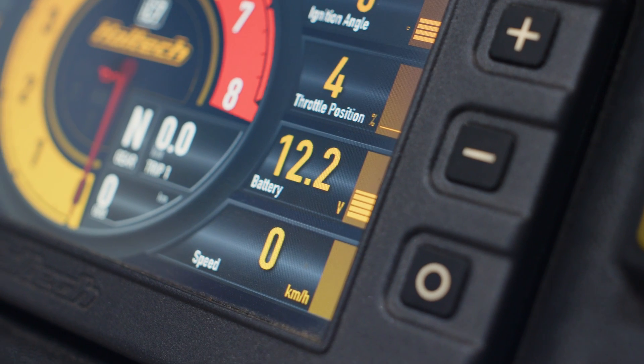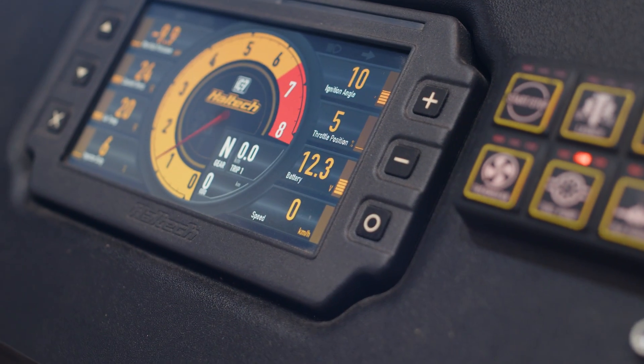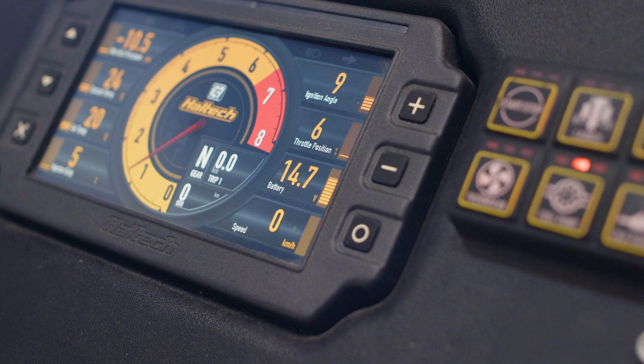This will help provide the best spark energy we can get and make sure there's no misfire problems when we get to the fun bit. With the ignition on and the engine not running, we should see a battery voltage of around mid 12 — something like 12 to 12.4 volts. With the engine running, the alternator should be doing its job and charging the battery, so we should see a battery voltage above 13. It's a good idea to test this with the headlights turned on to load the electrical system, simulating what's going to happen when the engine's under full throttle and full RPM electrical requirements.